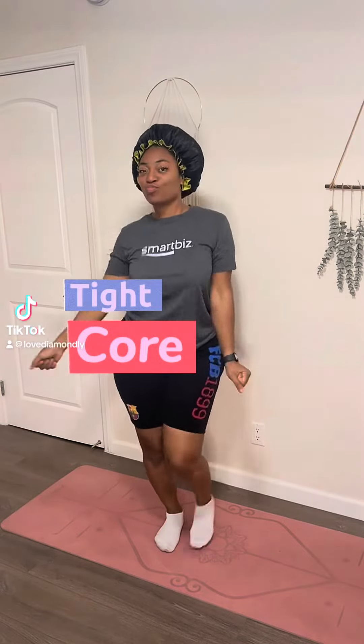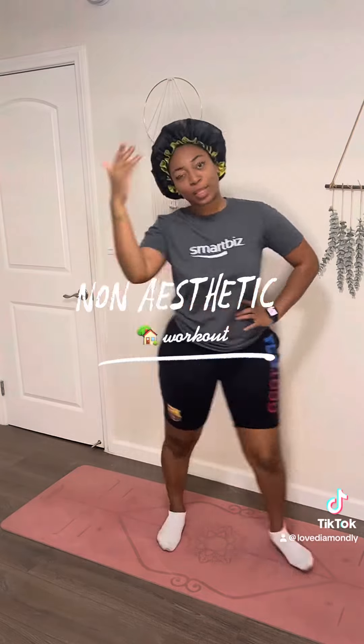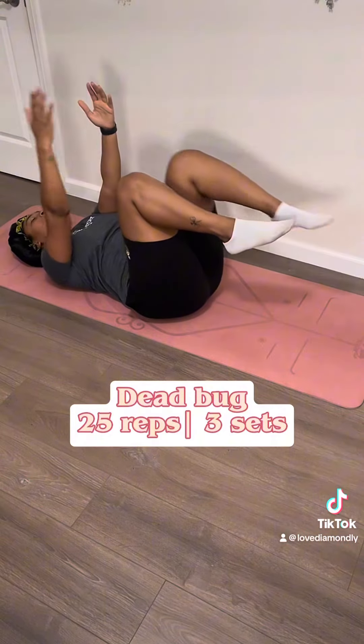You need an ab workout that makes you wonder why the hell you're doing this — well, I got you. Welcome back to another non-aesthetic home workout where today we're focusing on your core. Let's get it.